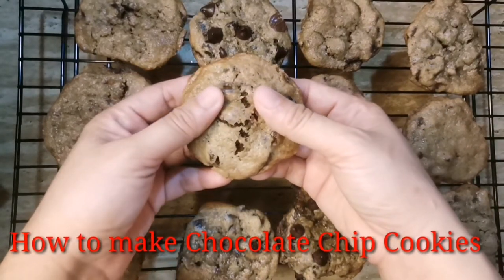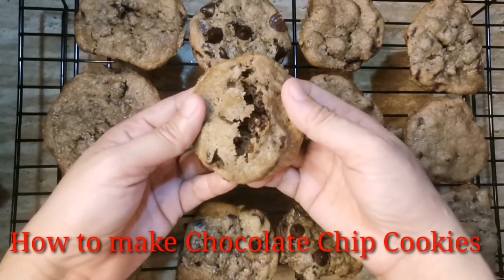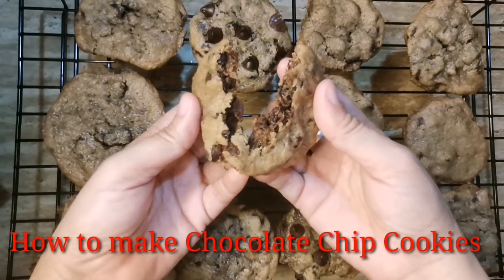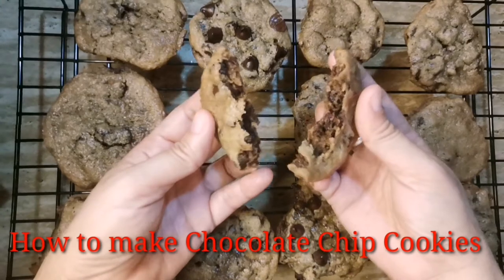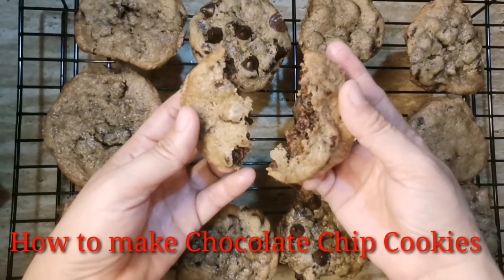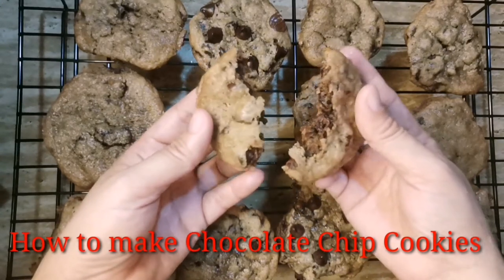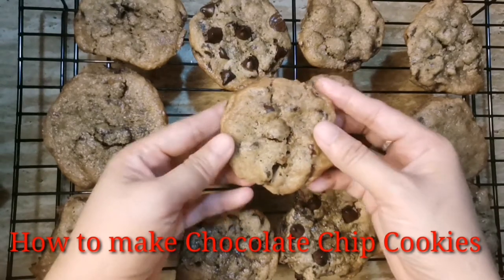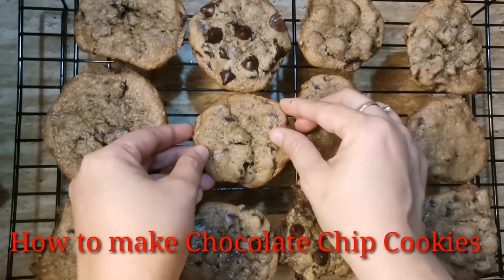How to make chocolate chip cookies. Hello mga Kabeshies! It's another baking vlog today. Gagawa tayo ngayon ng Chocolate Chip Cookies.